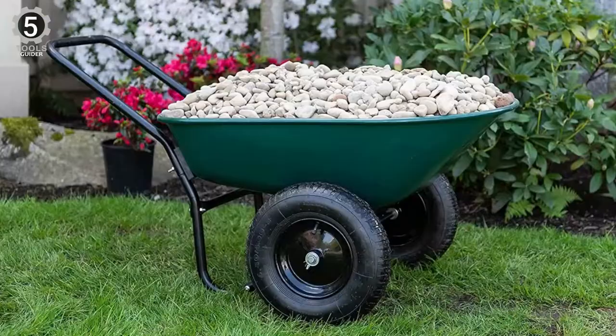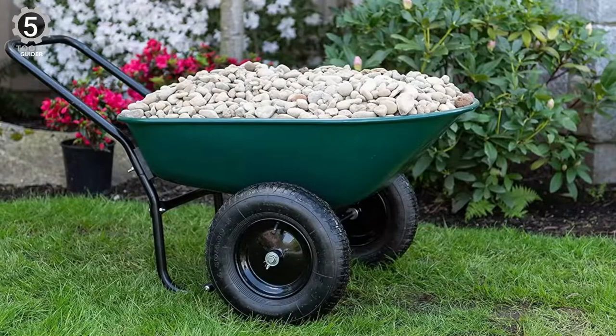Assembling this wheelbarrow is simple, requiring only 6 bolts, but some bolts may be defective or ill-fitting.